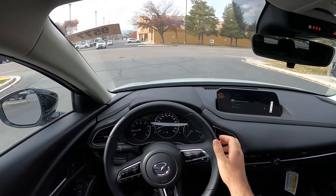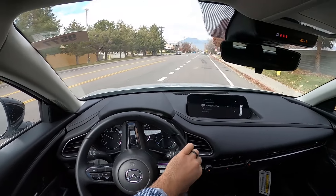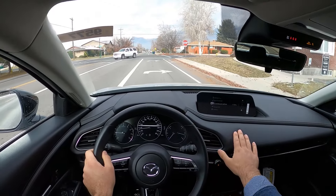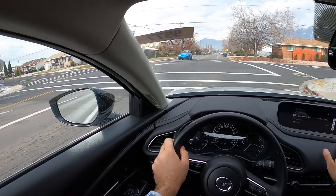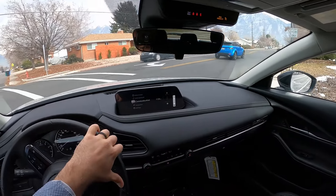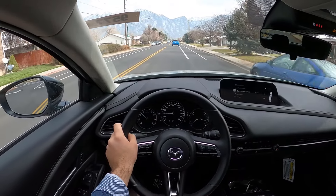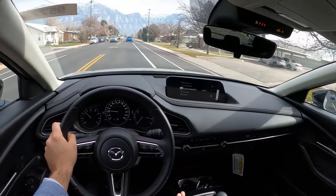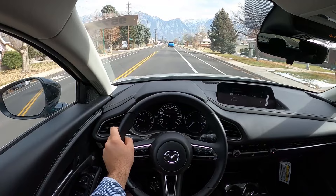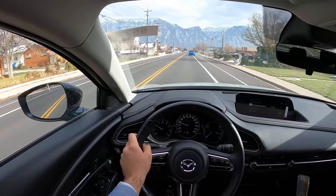I'm super impressed with Mazda's Sport package here because at this price point you just don't expect to get the options this has and then the interior this has. This is very premium feeling for the price point that it is at. When you're spending this kind of money you're expecting cloth seats, sometimes dual zone climate, but definitely not this interior feel with the materials and everything. Good job Mazda. I really do like the smooth feel that this provides with the ride quality.